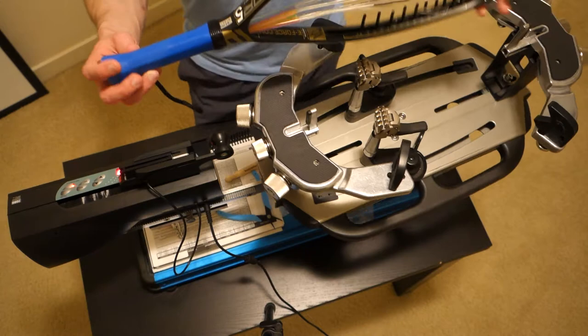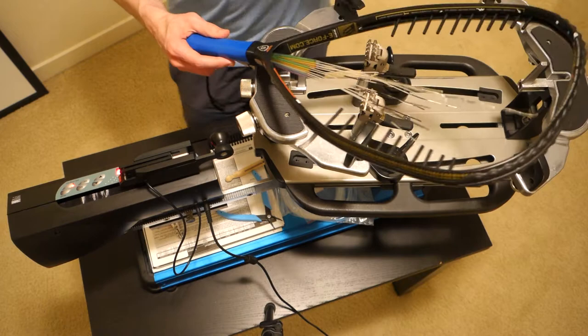Today I'm going to string an e-force Sector 5 175 quad before I mount this on my machine.